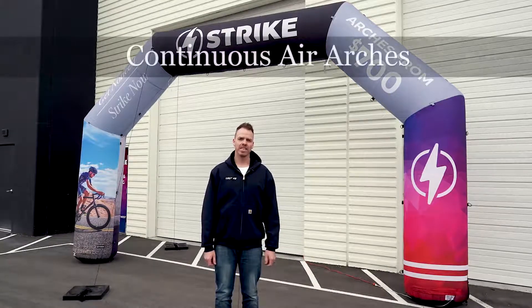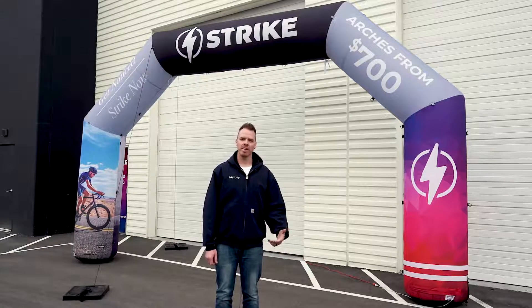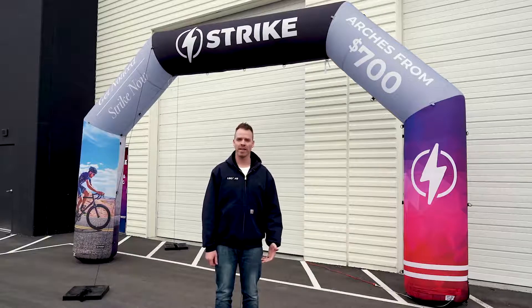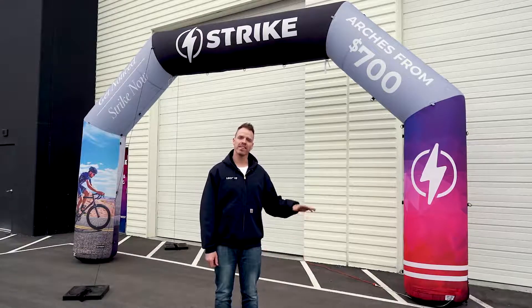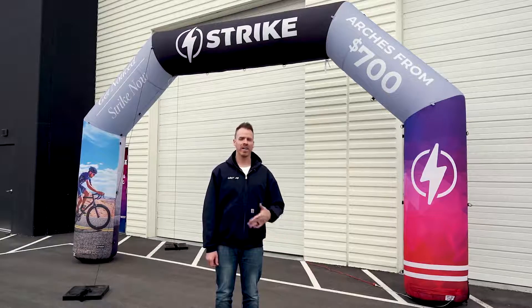Let's first take a look at our continuous blower arch — it's definitely our most popular. It's popular for a reason because it's made of heavy-duty fabric with rubber-lined legs to keep it protected from sticks, rocks, or anything that might want to puncture a hole in it. They're really great because of dye sublimation printing, which means you can print any color — any color match we can do. We can even do photographs on those.